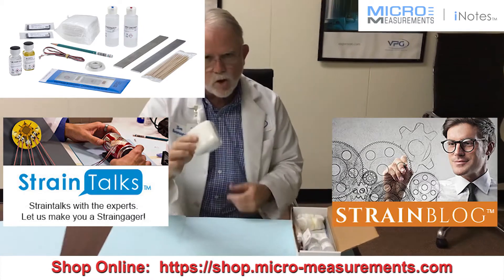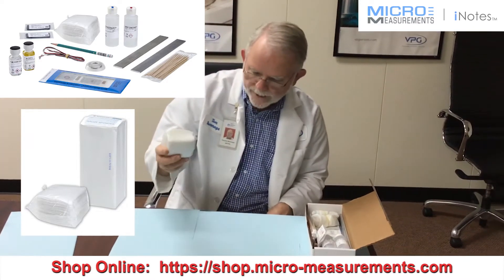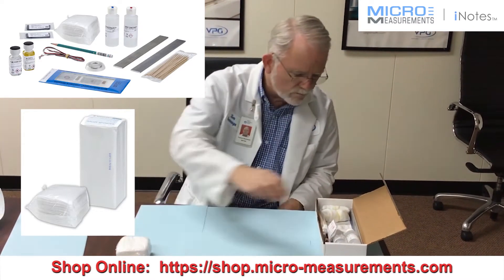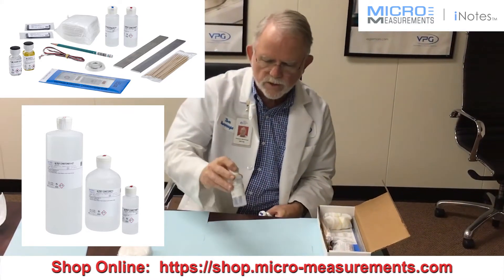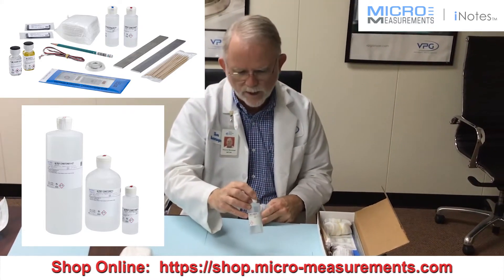First thing — pretty obvious — gauze sponges. These will be used in cleaning up your surface preparation. There are two aqueous solutions. The red tip bottle, which is Conditioner A, the mild phosphoric acid solution.